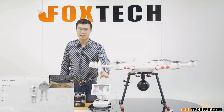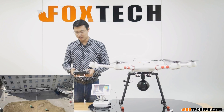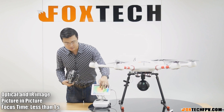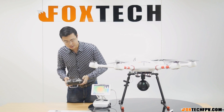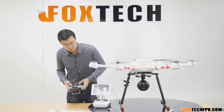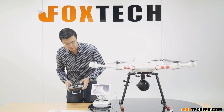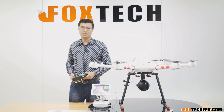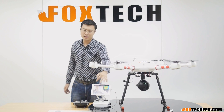As you can see here, we have the picture-in-picture function for this camera. You can switch between views — this is the IR image, and in the upper right corner you can see the optical image. You can switch or directly see only one image. You can zoom in and zoom out. With picture-in-picture, you can see both the optical image and IR image in one picture.